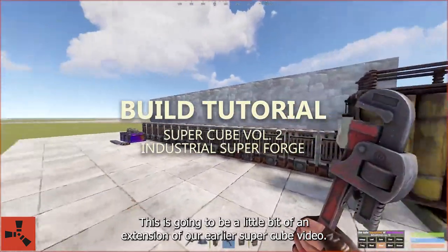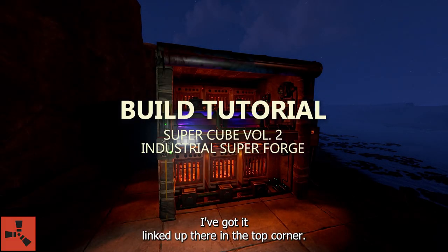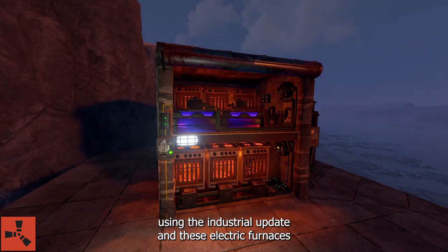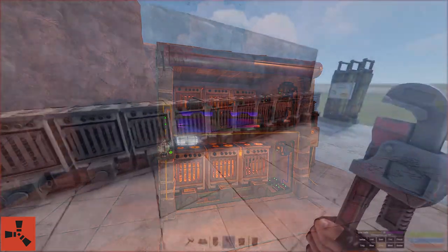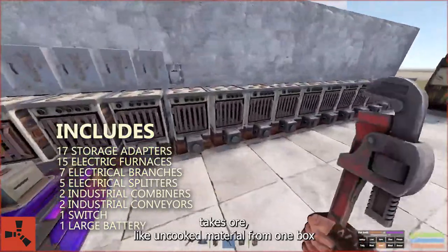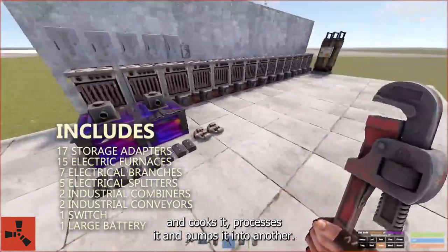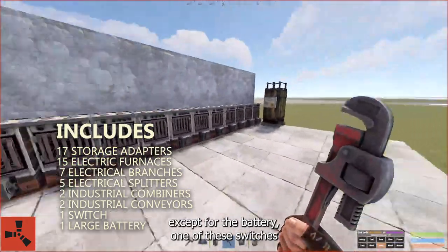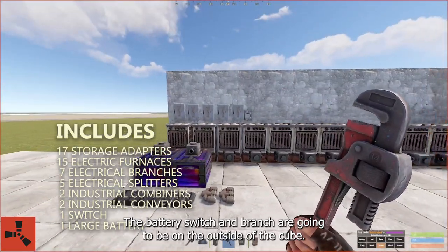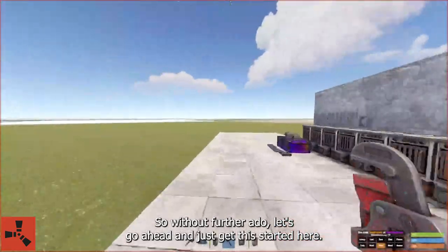This is going to be a little bit of an extension of our earlier Supercube video — I've got it linked up there in the top corner. What we're going to do today is build a superforge using the industrial update and these electric furnaces to create a furnace room that requires no wood to function. It takes ore — uncooked material — from one box, cooks it, processes it, and pumps it into another. Everything you see here except for the battery, one of these switches, and one of these branches will be included in the cube. The battery, switch, and branch are going to be on the outside just so you have an idea of where the power is coming in. Without further ado, let's get this started.